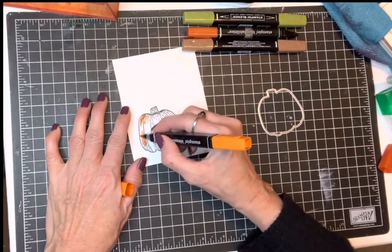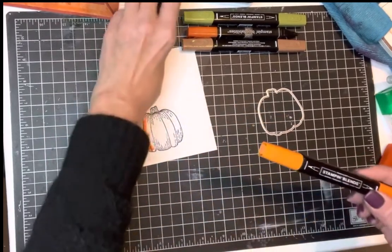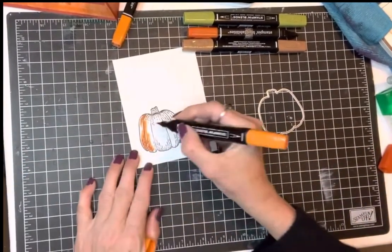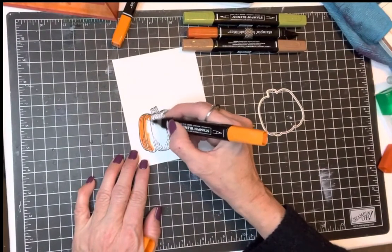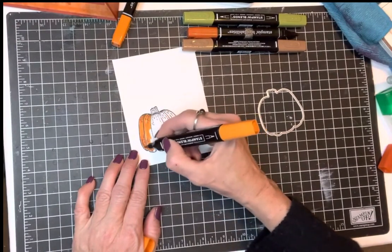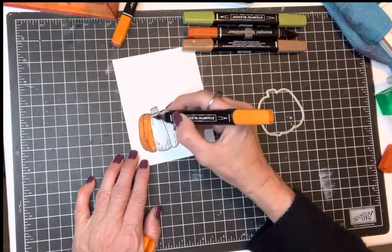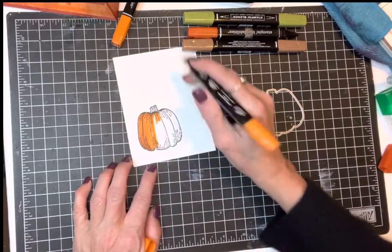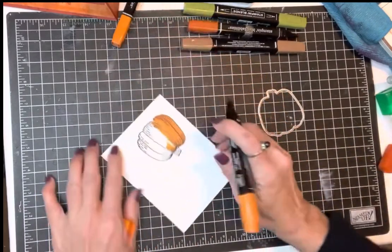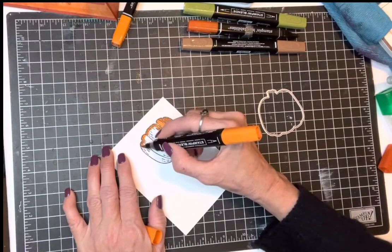I'm going to go ahead and color it in. I've got some Pumpkin Pie, of course, because it is a pumpkin. My marker has seen better days — luckily I have a backup that truly has seen better days too. I'm just going to color this guy in.